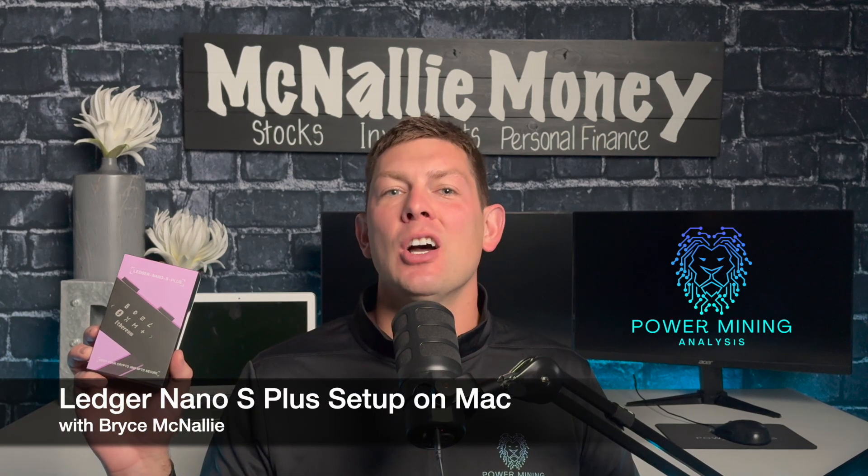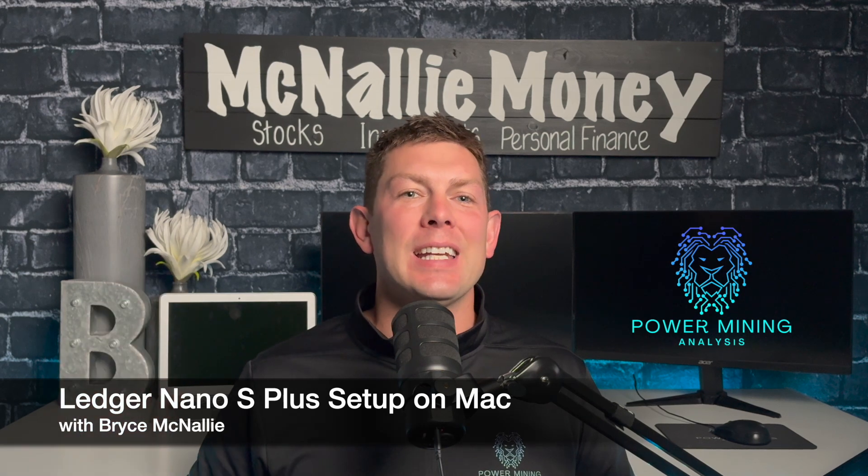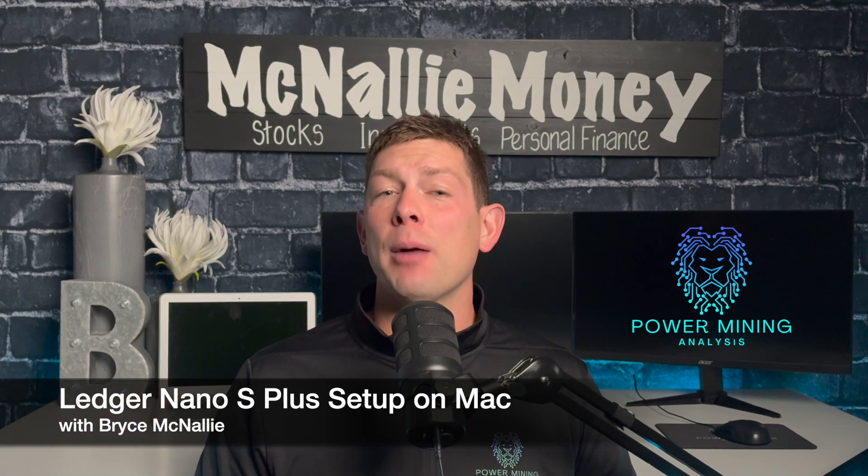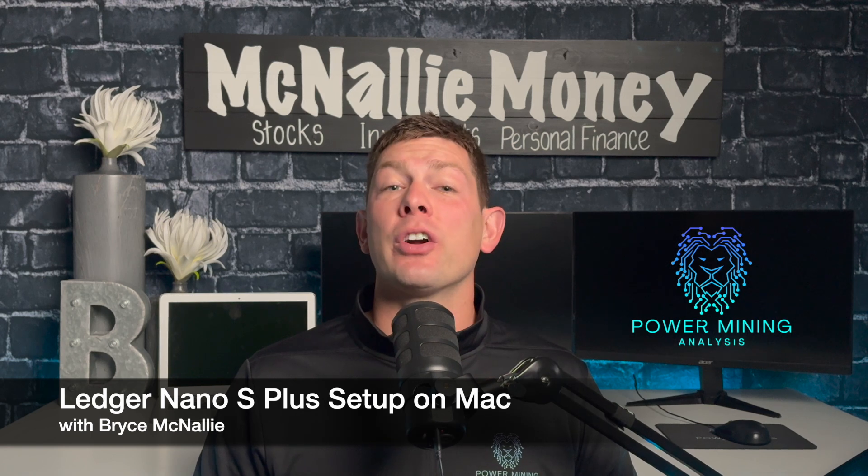Hey miners, welcome or welcome back to the channel McNally Money, the new home of power mining analysis. In today's episode, I'm going to be taking five minutes and showing you guys how I just set up my new Ledger Nano S Plus on my MacBook. I've finally taken the plunge and converted my Bitcoin over to cold storage, and I wanted to encourage each and every one of you to do the same through today's tutorial.